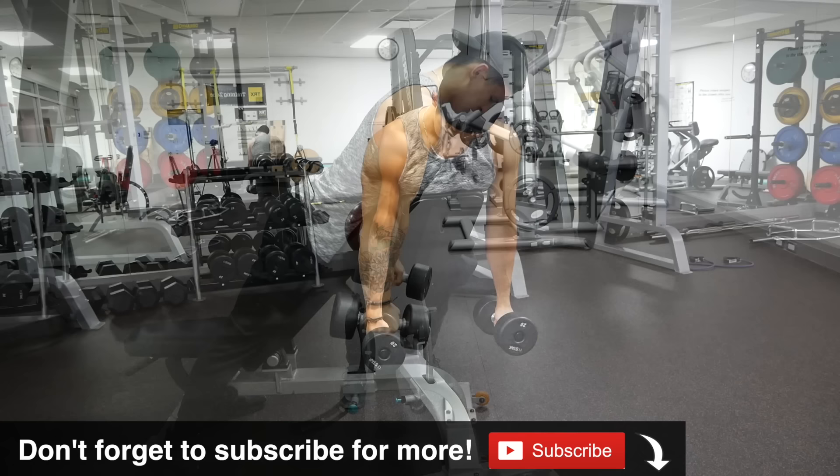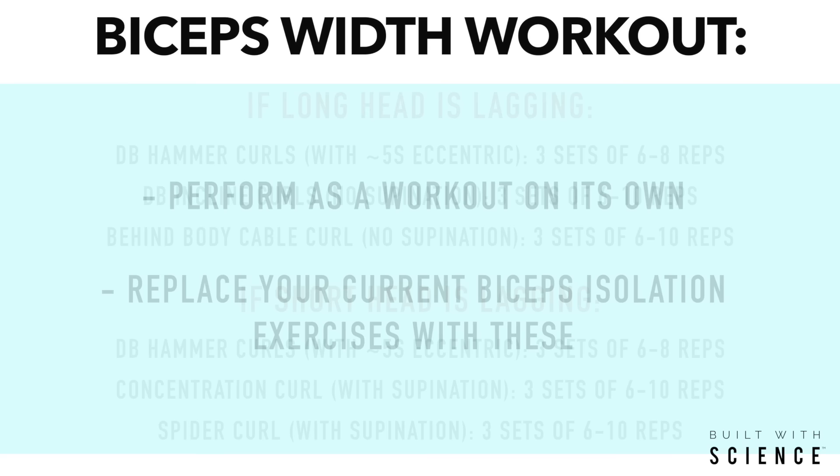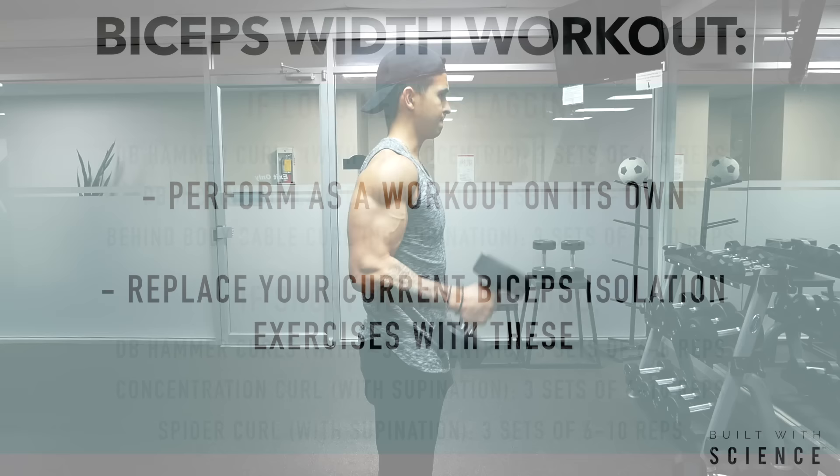As for how to combine this all into a biceps width workout you can get started with right away, I'd suggest the following. If your long head is lagging — which seems to be the case for most people — then stick with the long head routine. Whereas if your short head is lagging, stick with the short head routine. You can either perform this as a workout on its own or simply replace your current biceps isolation exercises with these instead. Either way, by implementing this into your routine, you'll be able to successfully add the much-needed width and thickness to your biceps.